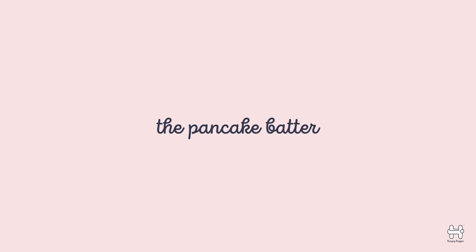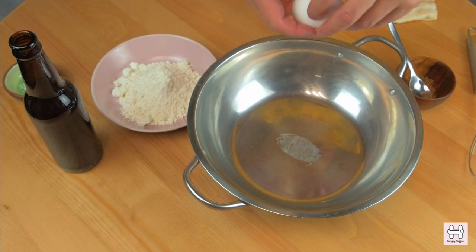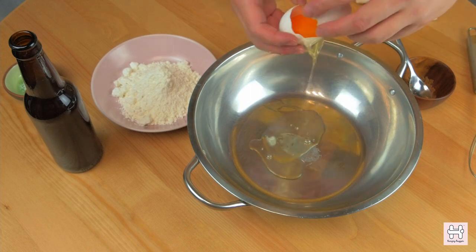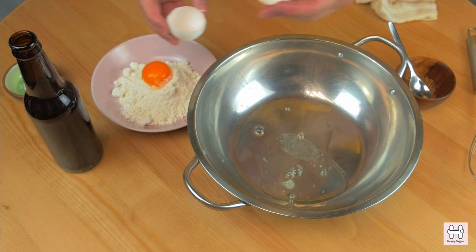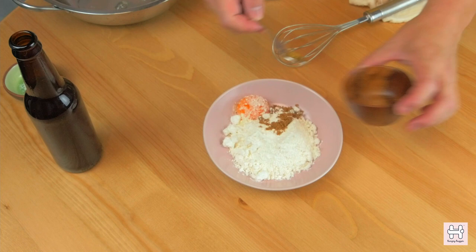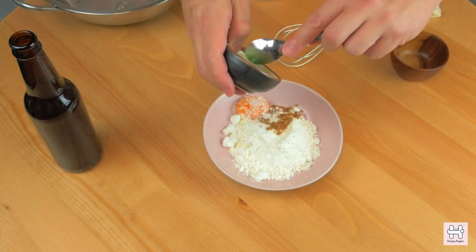The pancake batter. First, separate the egg white into a mixing bowl and keep it aside for the fluffy batter later. Then put the egg yolk straight into the flour. Add 1 gram of sugar and a pinch of salt into the flour.